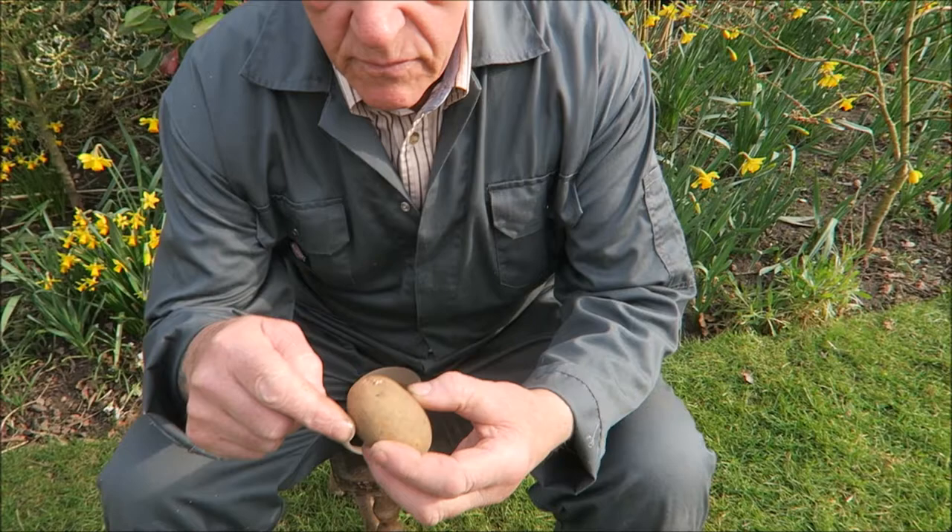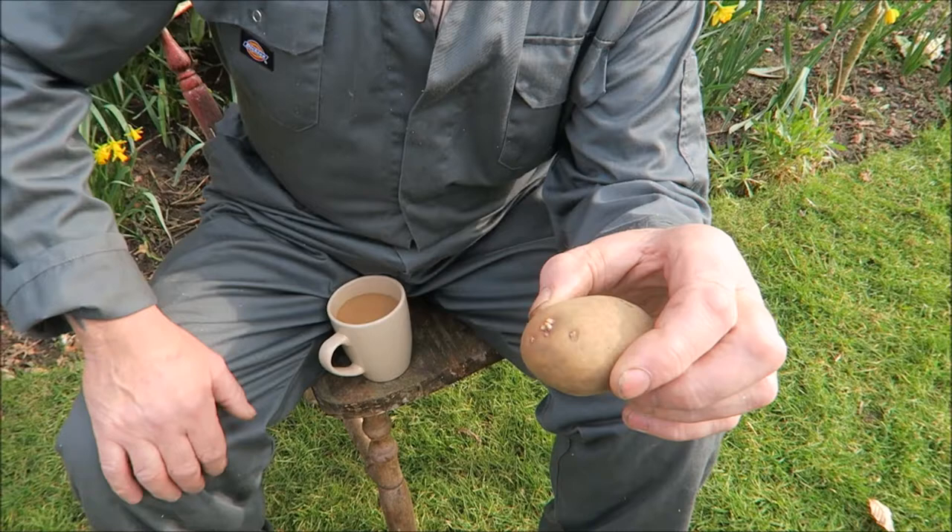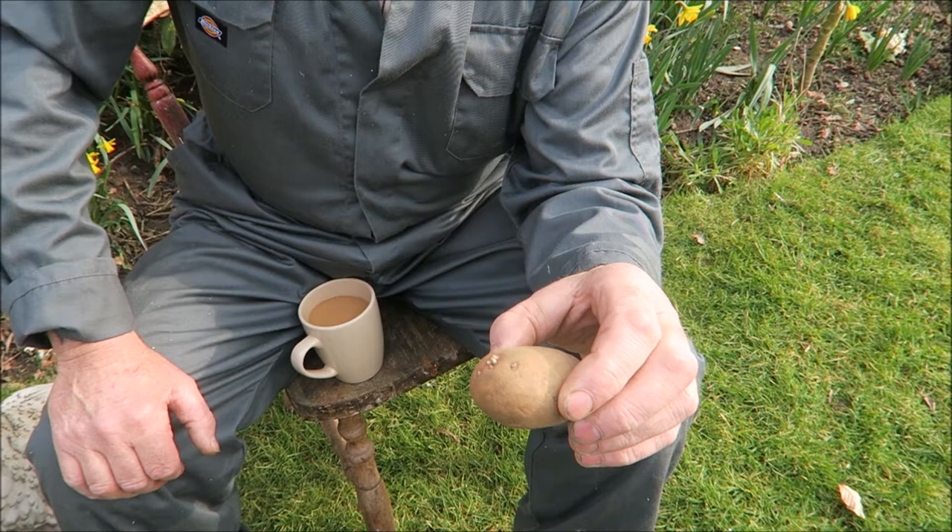Right, while we're on a tea break, I thought I'd have a little discussion about potatoes. We say we need to sprut the potatoes, but have you ever thought about why we sprut them? Let me go through just the basics. This is what we call the rose end of the potato - that's where you'll get most of the eyes.